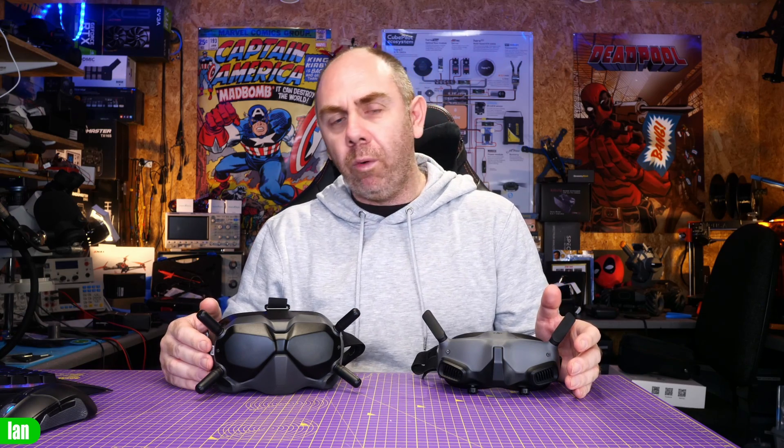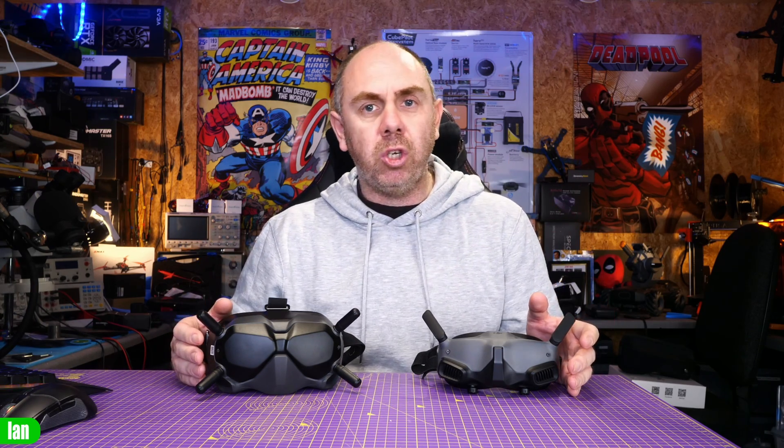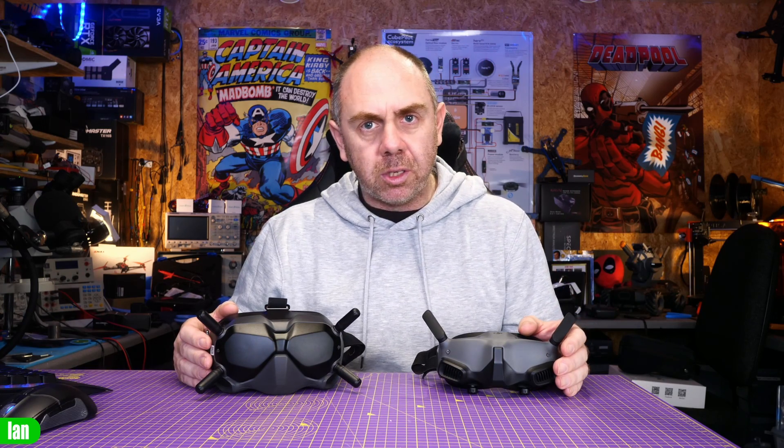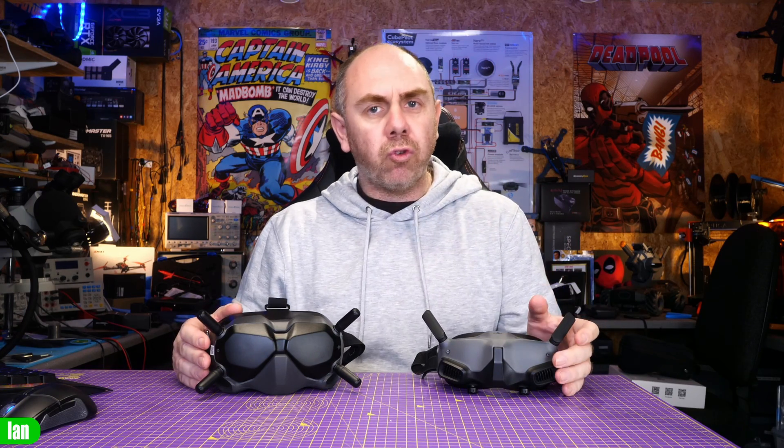With regards to antennas on both goggles, everything is pretty much the same but there is something interesting to be aware of. The O3 system is a dual band system — it transmits video on 5 gigahertz only, but is capable of transmitting goggles telemetry and remote control telemetry back to the air unit on both 2.4 GHz and 5 GHz. As a result, O3 is only compatible with the new grey FPV Remote V2; the original black remote is only compatible with the original V1 system.